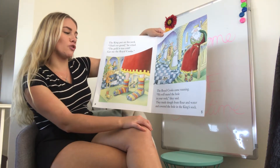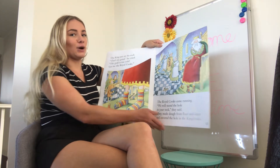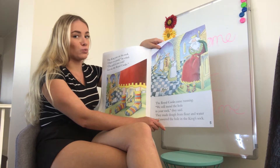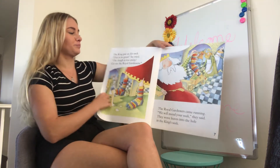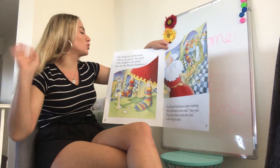So they made some dough from flour and water and covered the hole in the king's sock. Now, if you guys know, you can make glue at home with just flour and water — it makes a sort of gluey, doughy texture. The king put on his sock. 'This is no good!' he cried. 'The dough is too sticky!'